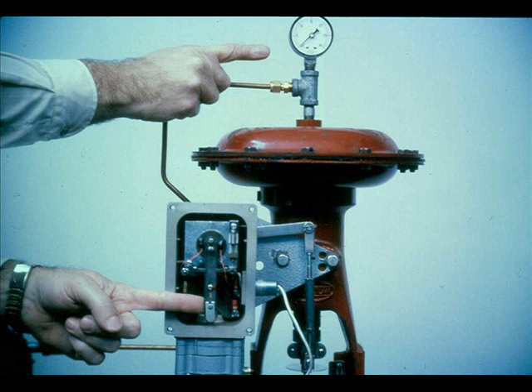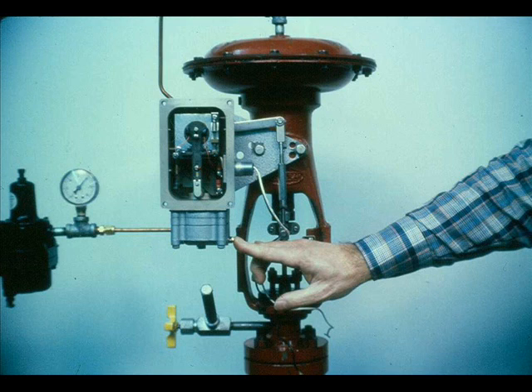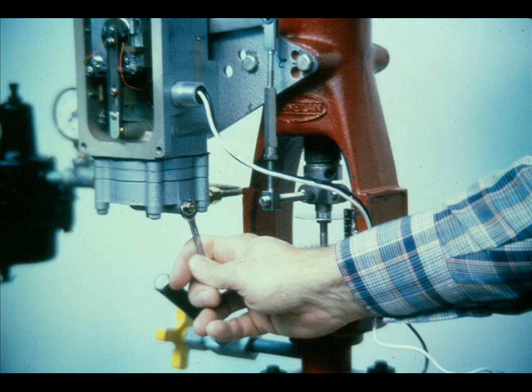Determine if the trouble is pneumatic or electrical. To check the operation of the pneumatic circuit, pull the flapper away from the nozzle and the output should go to about 0 PSI. This should cause the valve to go to minimum stroke. Exert sufficient force on the flapper to cover the nozzle; the output should be near the supply pressure and the valve stem should travel its full stroke. If the response is other than this, a pneumatic problem exists. Push the clean-out plunger of the metering orifice to be sure the orifice is not plugged.